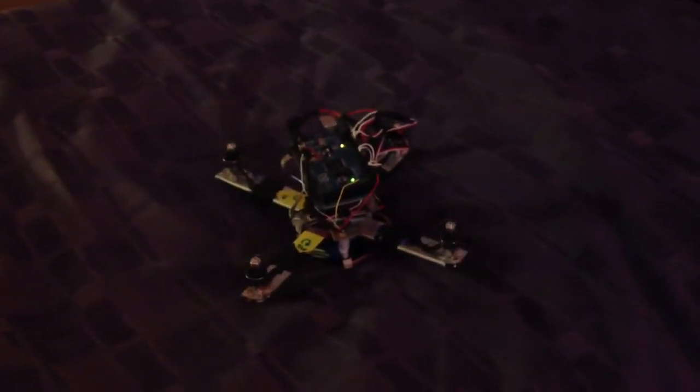This is so funny. I'm having a go at writing my own flight controller code on the Arduino I've got hooked up to the micro quad. It's not quite right, but this is what it does. It's so funny.